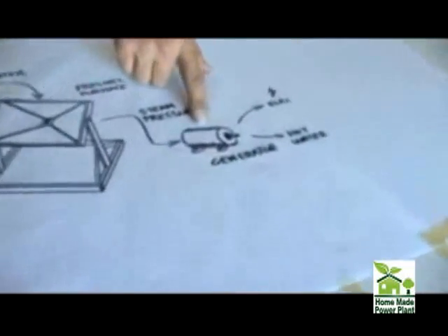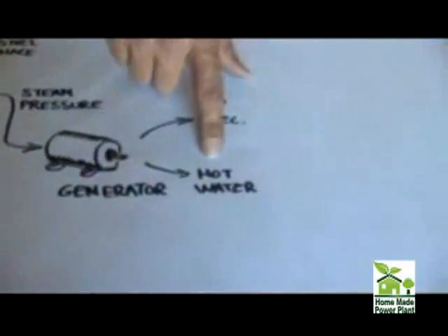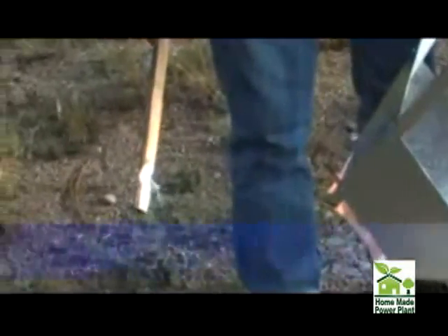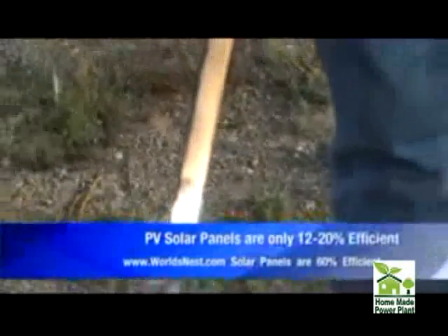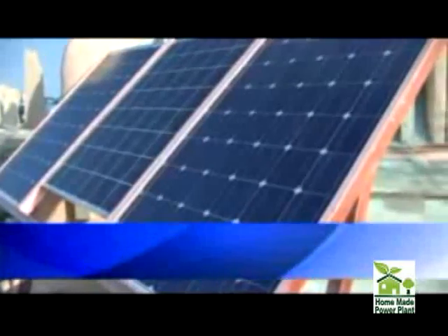That high pressure steam operates an electrical generator. We recover the hot water, which goes to a hot water storage system like a cistern or any regular hot water tank, and you get electrical power out of it. We're getting about 60% electrical conversion efficiency, and the hot water is a free bonus.